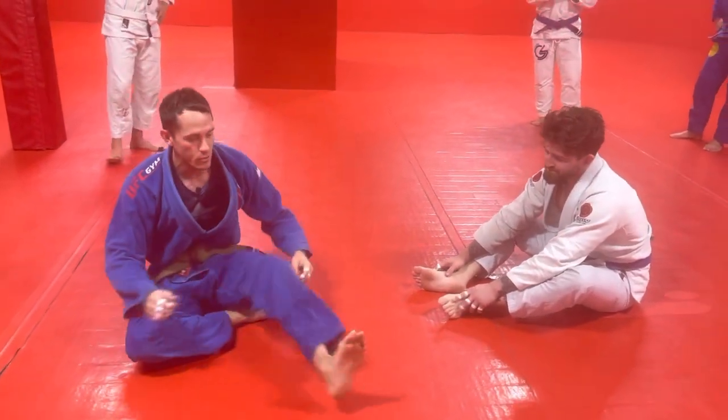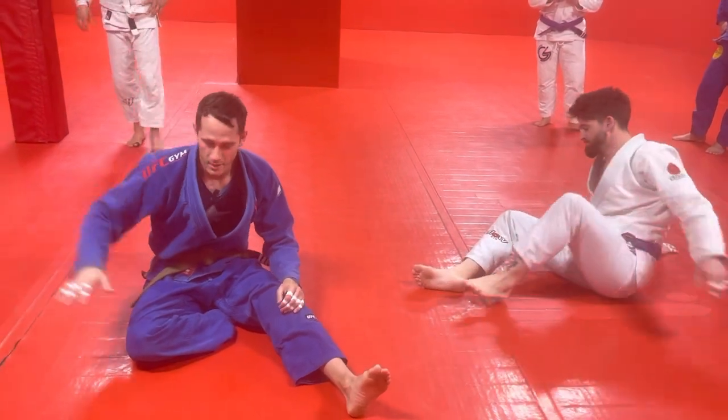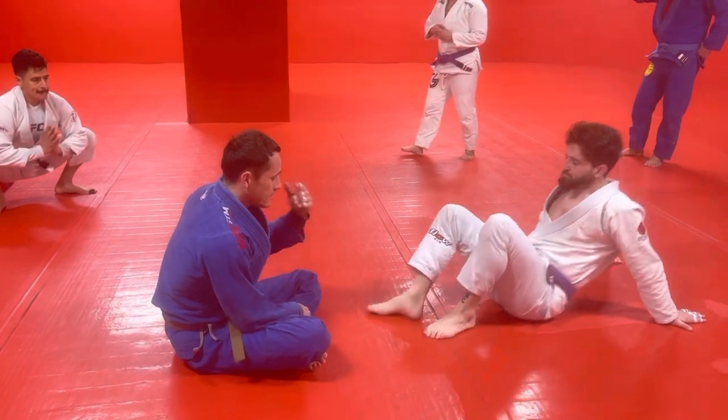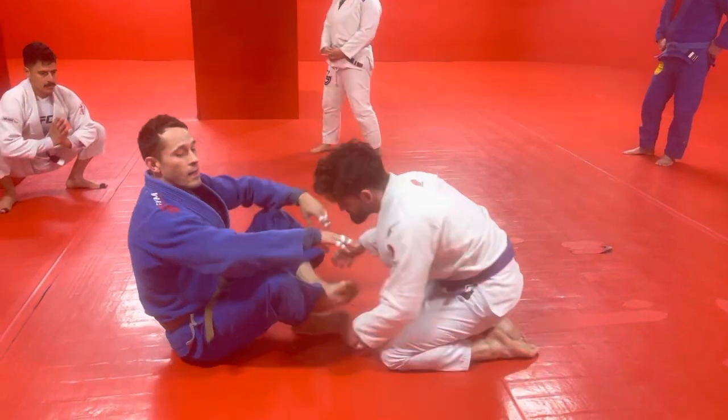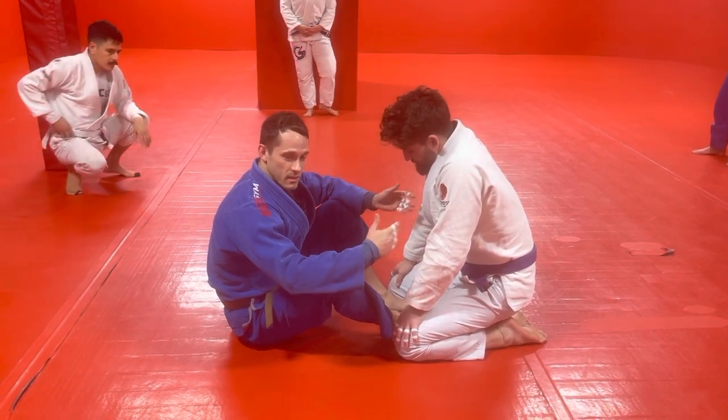Reviewing inside Senkaku butterfly entry. You white belts will be doing something else, don't worry about this. My opponent is on his knees, coming into me. If I elevate someone with my butterflies, I can always go to single leg X. This is an alternative.